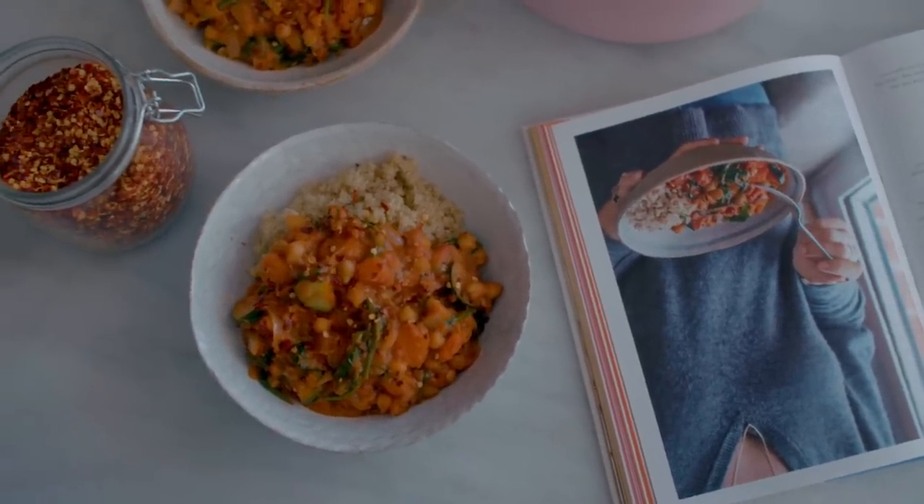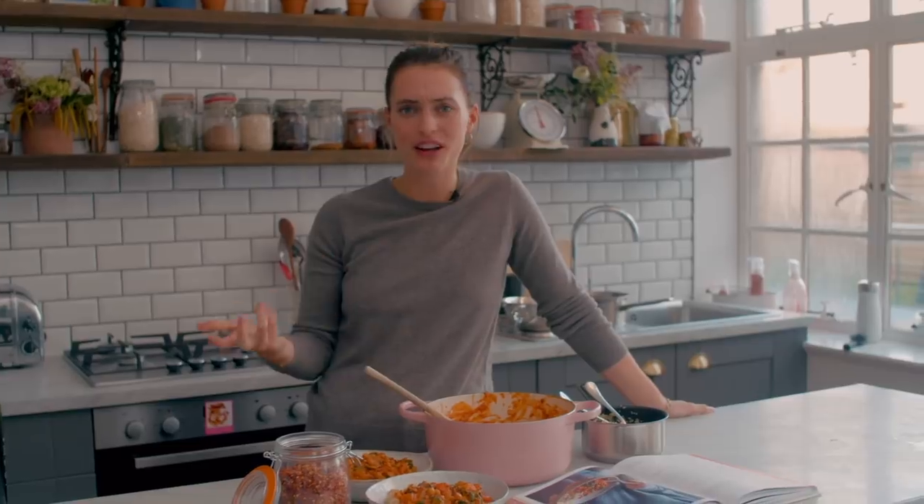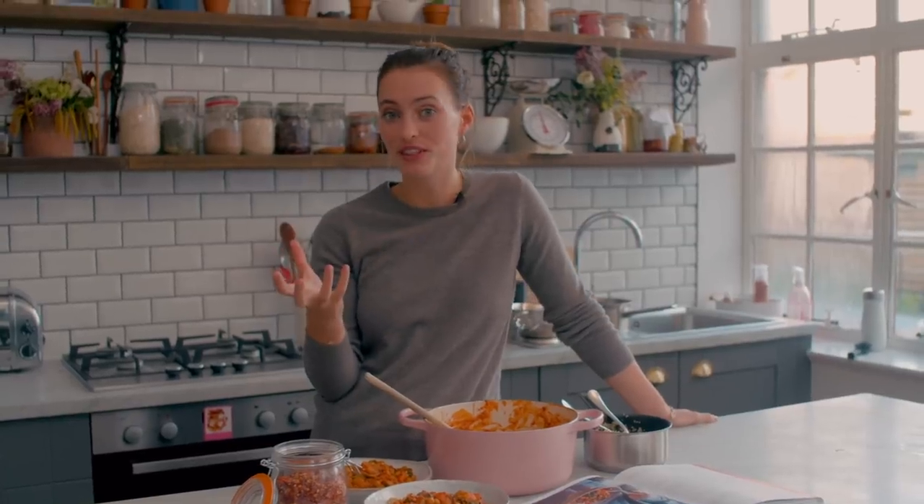So there we go — it is super, super easy, perfect January fuel, really warming. Make double and you can take the rest for lunch the next day. I did it with quinoa today, but it's also nice in a jacket potato or a stuffed sweet potato as well.